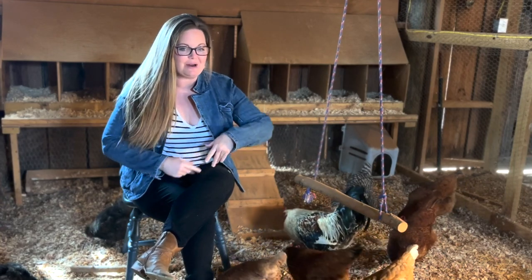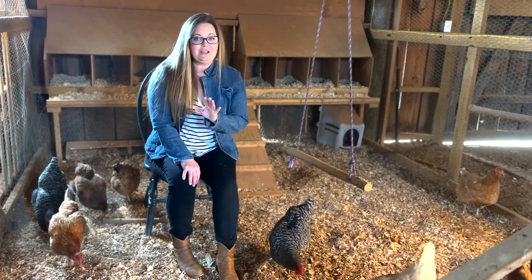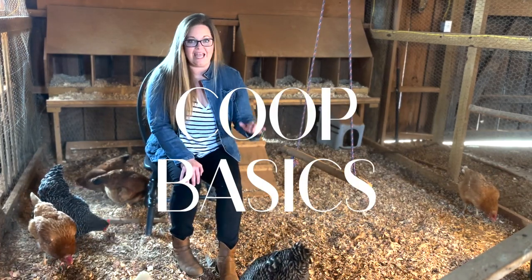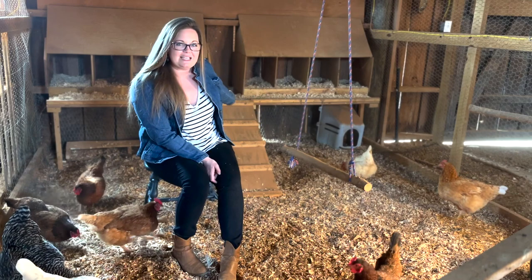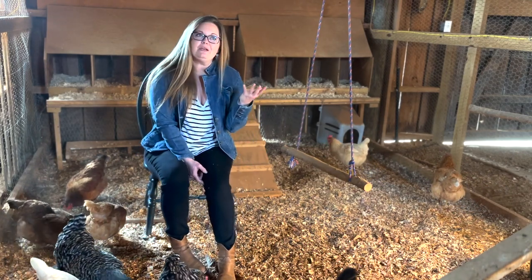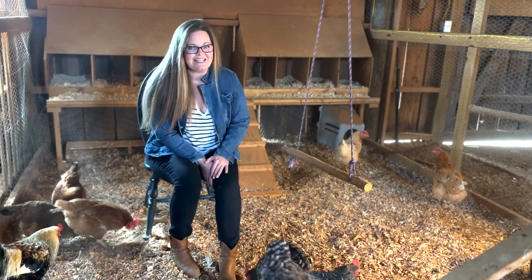You're thinking about getting chickens because egg prices are through the roof and you think it's time for a new fun hobby. In this video we're going to cover all the elements that your coop is going to need in order for them to stay safe and happy — how to make your coop predator proof, where to put roosting bars, what nesting boxes should look like, what bedding to use inside, how to increase biosecurity, and what your feeding and watering system should look like.